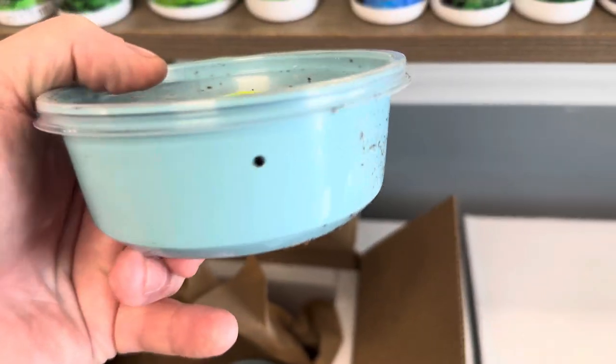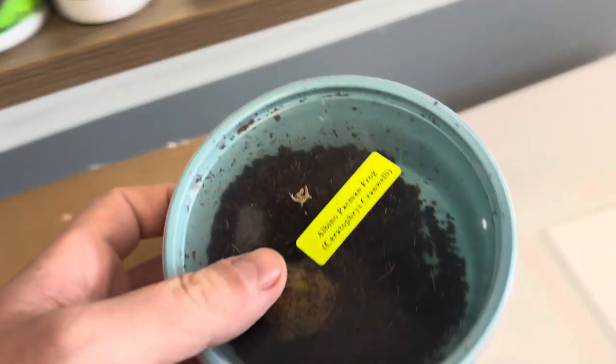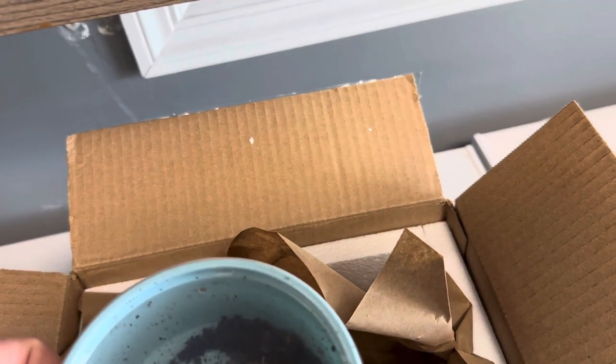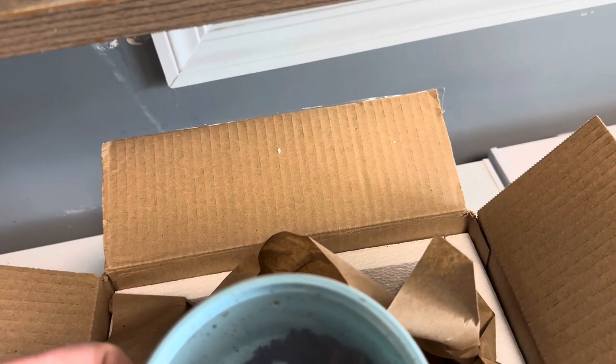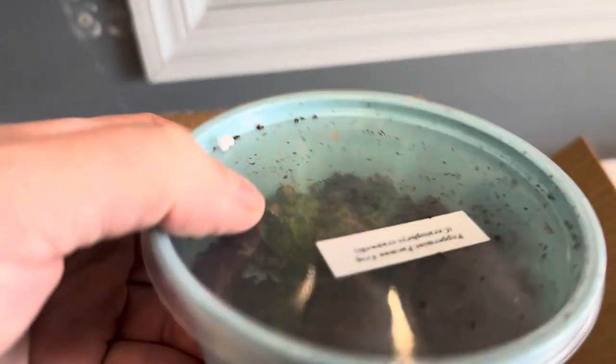Another thing you want to look for with unboxings: make sure that there's ventilation. Obviously, tarantulas and stuff like that are shipped differently because you don't want large holes — you want small holes — because slings would get out if the holes were too big.